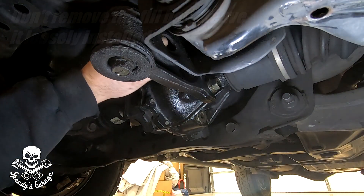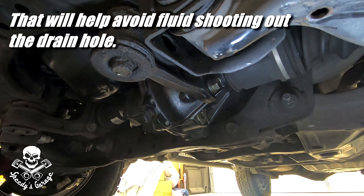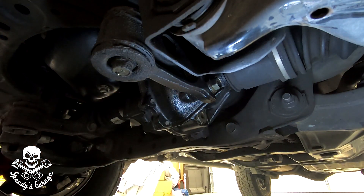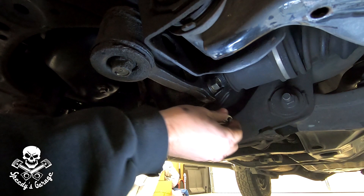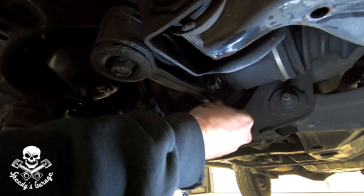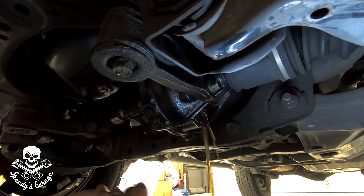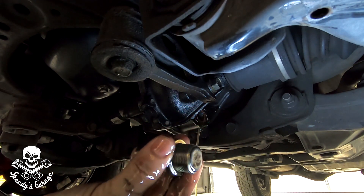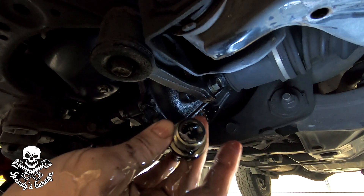I'm going to go ahead and take the fill bolt all the way out. To be honest, these two were the ones I was most worried about. Drain pan ready — there's what the drain bolt looks like, nothing out of the ordinary. Now I'm going to take the drain bolt out, and this one probably has a magnet on it. It's pretty clean actually — there's the magnet. Very little gunk, just a little bit of grease. I'll take a closer look at it over on the workbench while this drains.